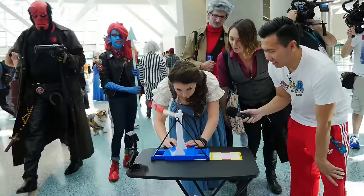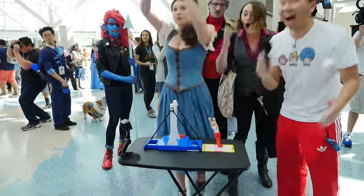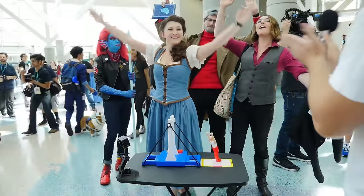Oh! Dang! You got it, you got it, you got it. Oh! Amazing!